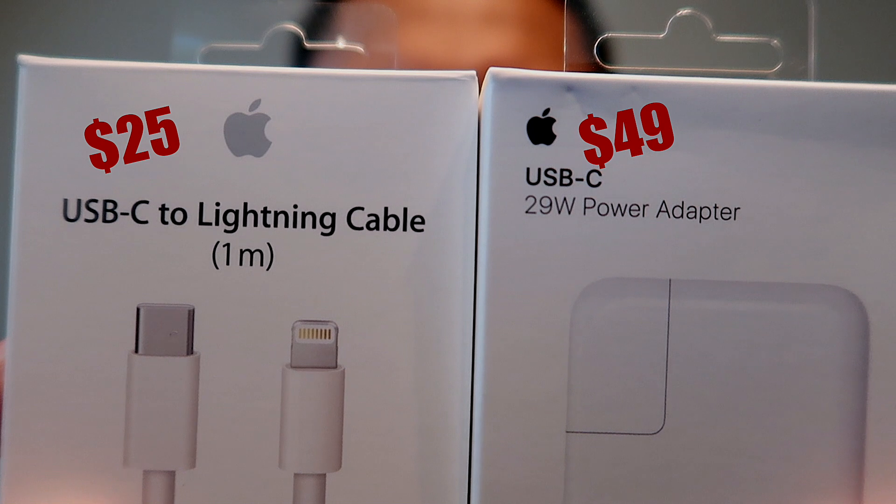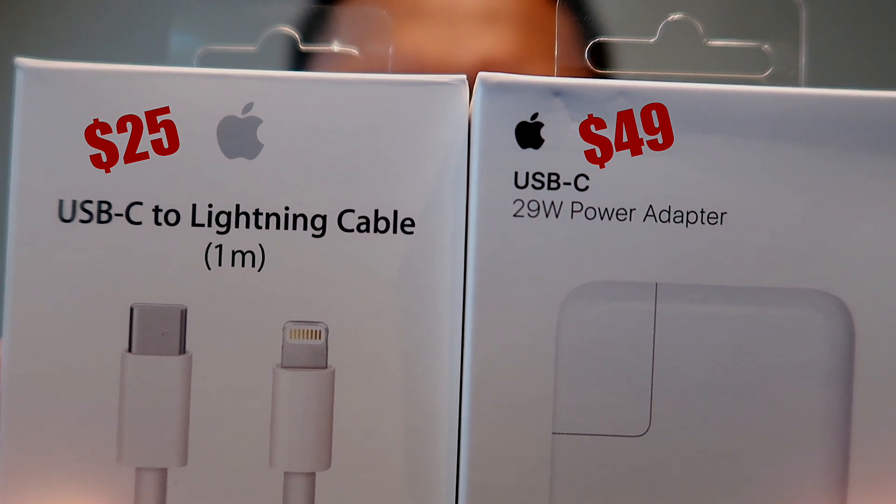Basically it allows your phone to charge faster. With Apple, you're going to need to buy two things to be able to fast charge: one is a USB-C to Lightning cable, and the other is a USB-C 29-watt power adapter.